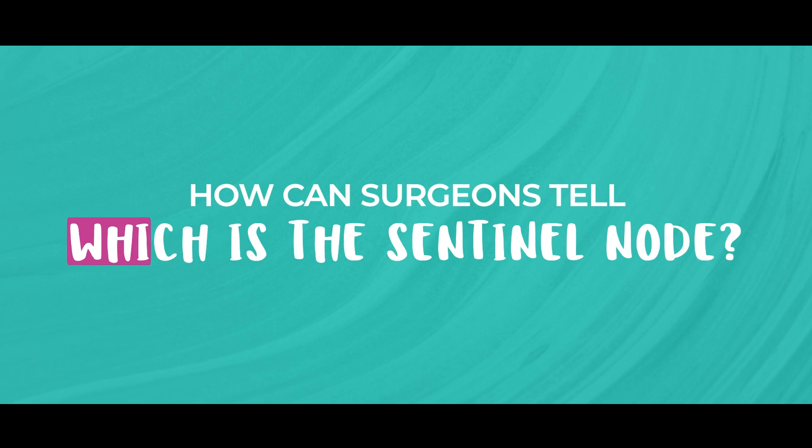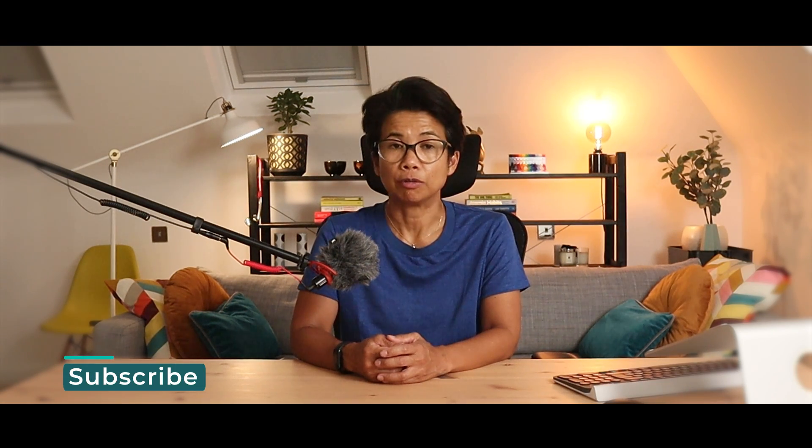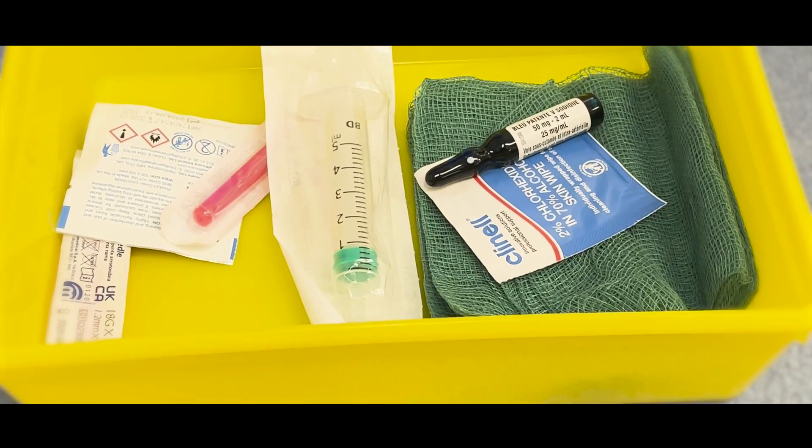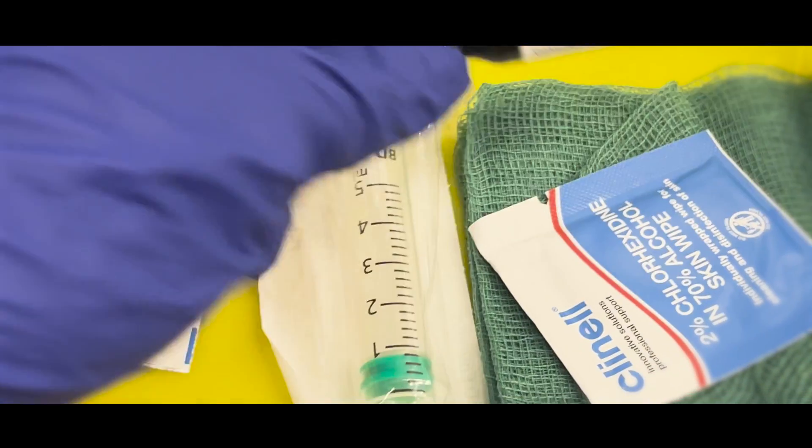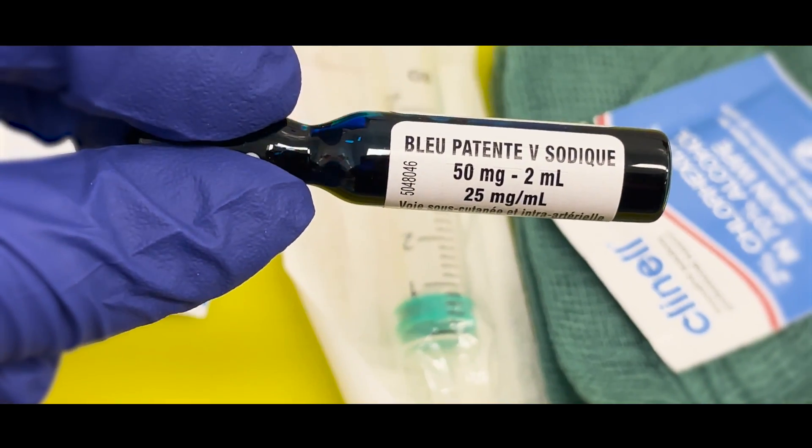So how can we as surgeons tell which nodes are the sentinel lymph nodes? Two things need to happen. Firstly, before the surgery — either the day before or on the morning of surgery — a nuclear medicine specialist will inject a small amount of radioactive substance called technetium-99 into the breast. Then, when the patient is asleep, we inject a small amount of dye called patent blue just underneath the skin of the breast close to the nipple area. These two substances will travel through the lymphatic system of the breast towards the sentinel lymph nodes, helping the surgeon locate them.